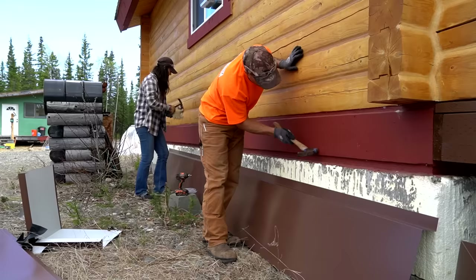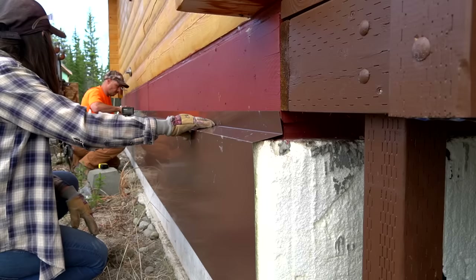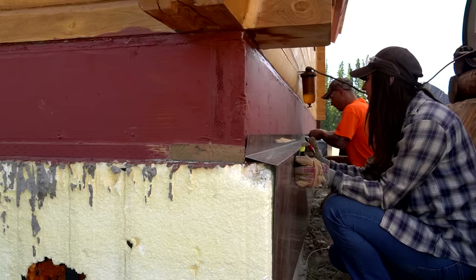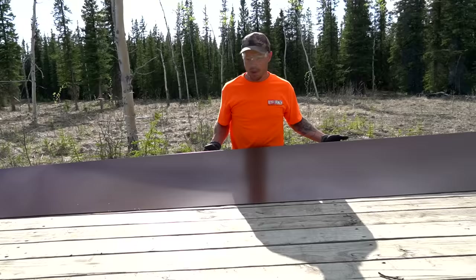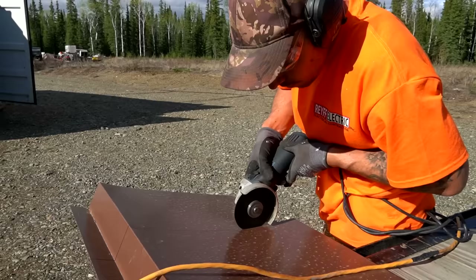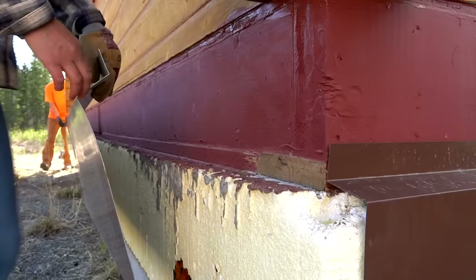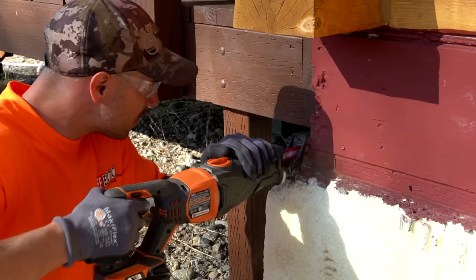Bringing the metal over - wow, that looks good! Some stubborn little nails there. That makes more sense than to cut it - that way you don't have to cut it at all.